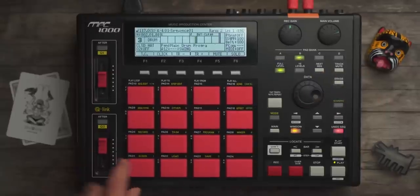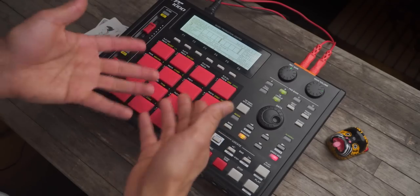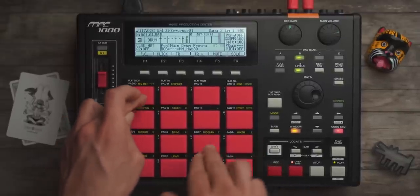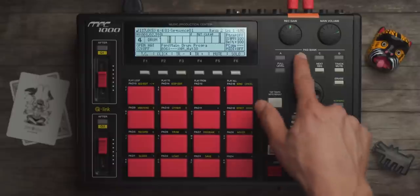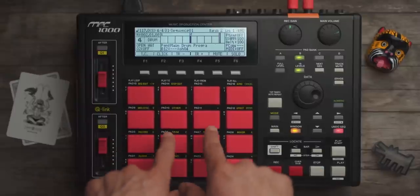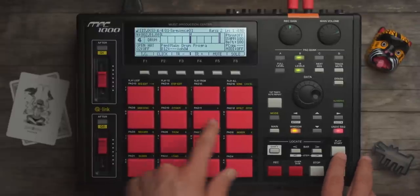Track 3 will use bank B. I'm not going to use full level — I'm going to use 16 levels of velocity. What that gives me is just 16 levels of velocity. I kind of like that. Now I'm going to do my open hat. Turn 16 levels on. A lot of times I'll just use 16 levels instead of turning down the volume of a sample. I find it quicker than having to go into mode, program, find the sample, and all that stuff — so I'll just hit it until I find the volume I like.